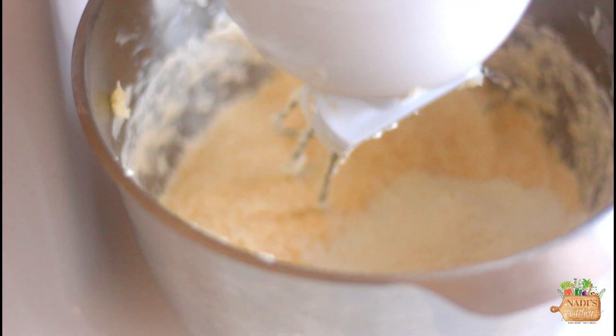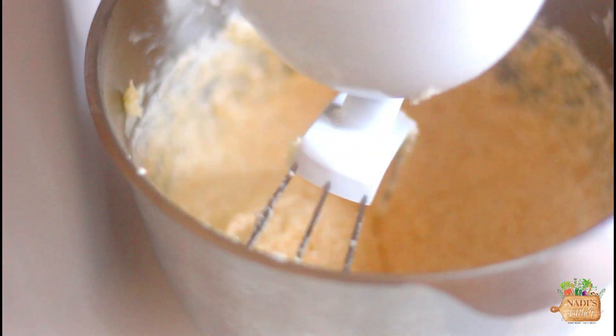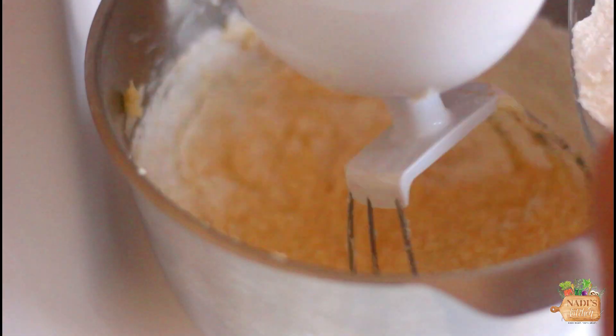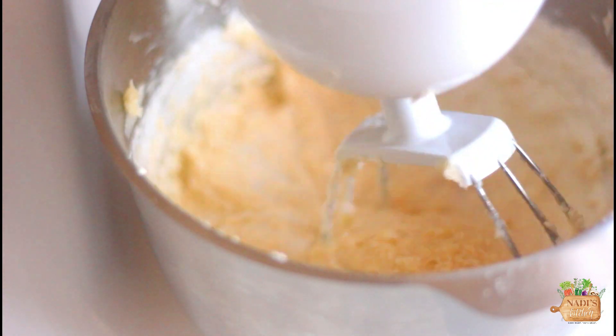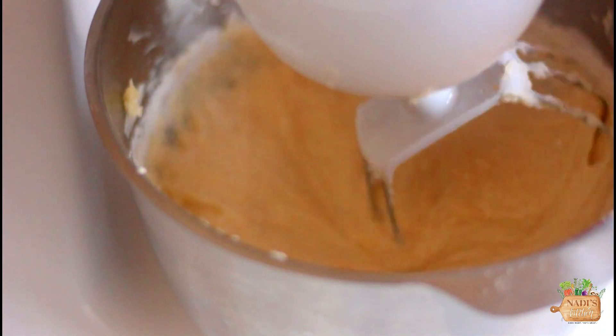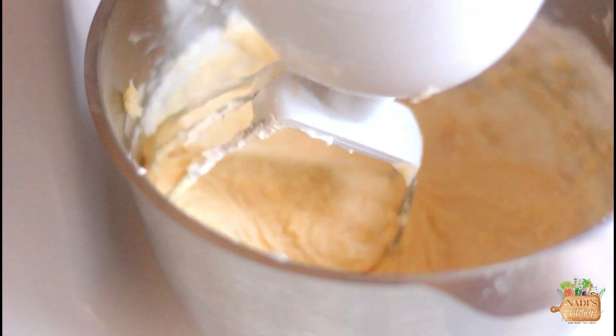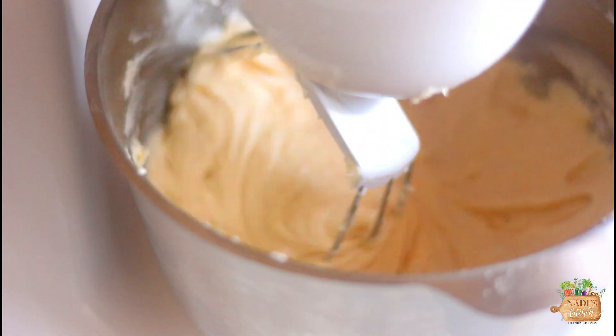Then we need half a cup of milk. We need to alternate and add the flour and milk. I added half of the flour first, then the milk; when it combined, I added the rest of the flour and milk. After you add the flour, make sure you don't over-beat the batter. If you're worried about over-beating, you could even use your hand and spatula for mixing. If using a mixer, mix them really slowly.